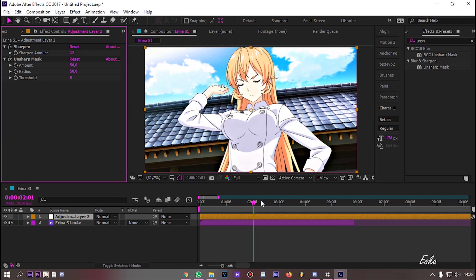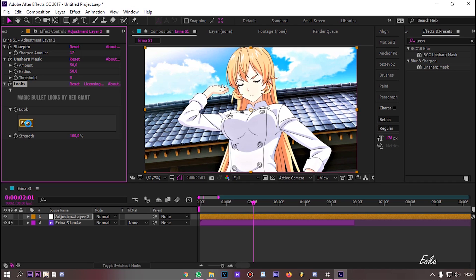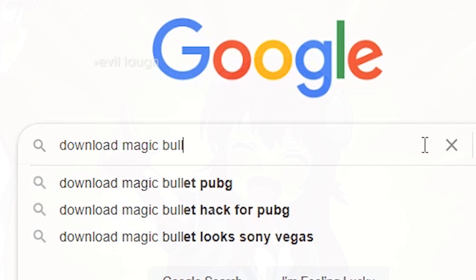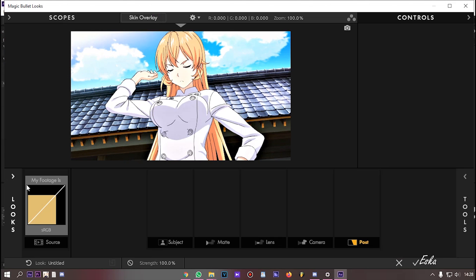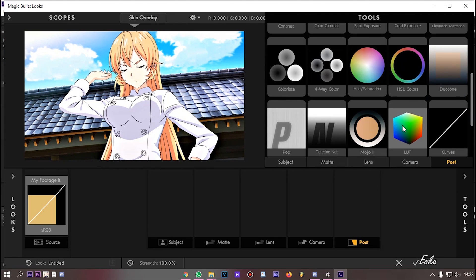Add the Looks Effect. This effect is from the Magic Bullet Looks plugin. You can buy it on the official website, or you can download it from elsewhere. After that, click Edit on Looks. Open Tool and drag HSL Colors.